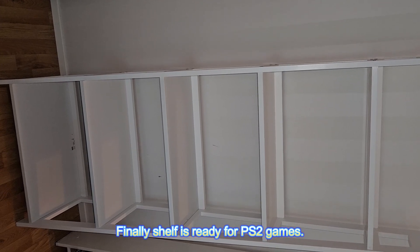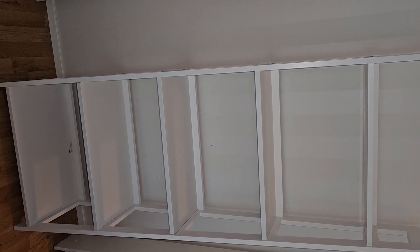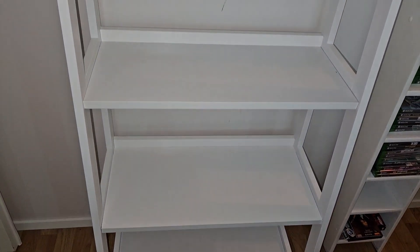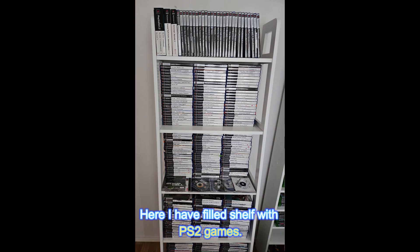Finally the shelf is ready for PS2 games. Here I have filled the shelf with PS2 games.